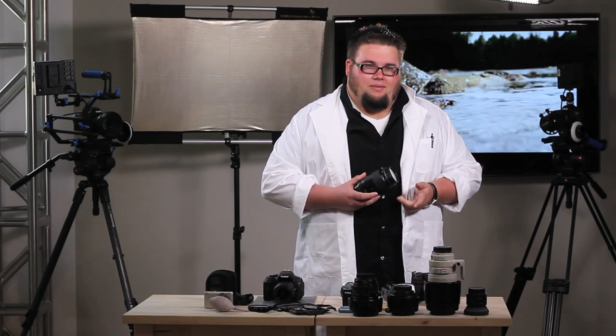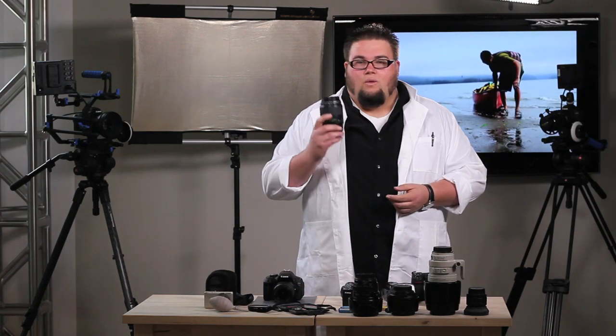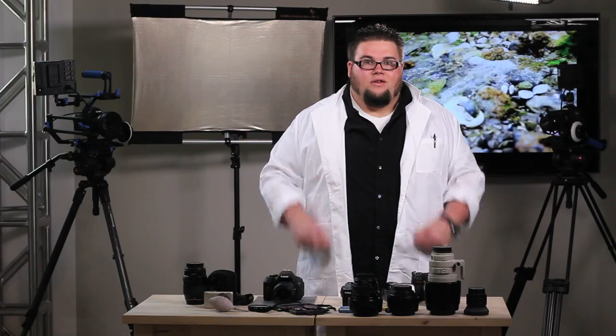Welcome to this week's episode of EquipTips. We're going to be talking about lenses — discussing tips and techniques when purchasing lenses, what to look for, and the differences between a kit lens and what we call in the industry as pro glass. Come join us.